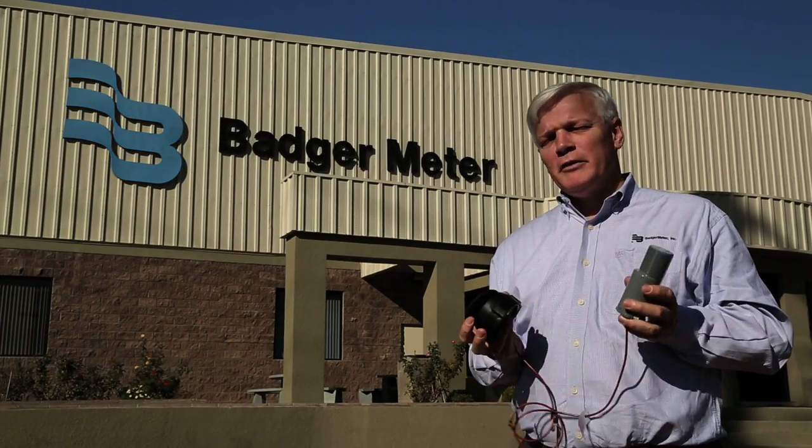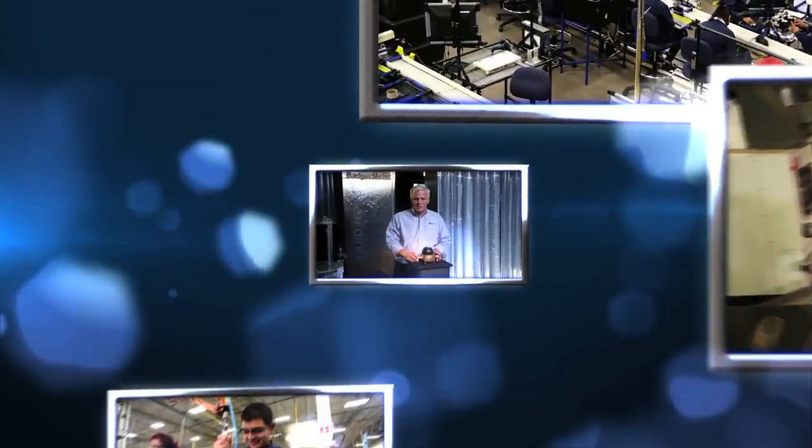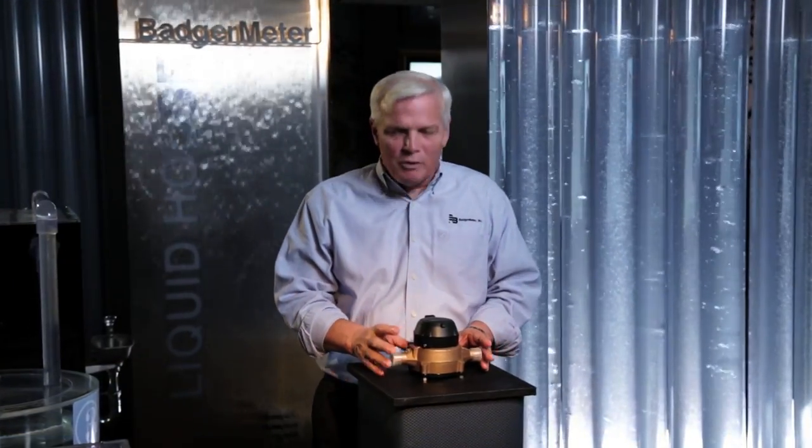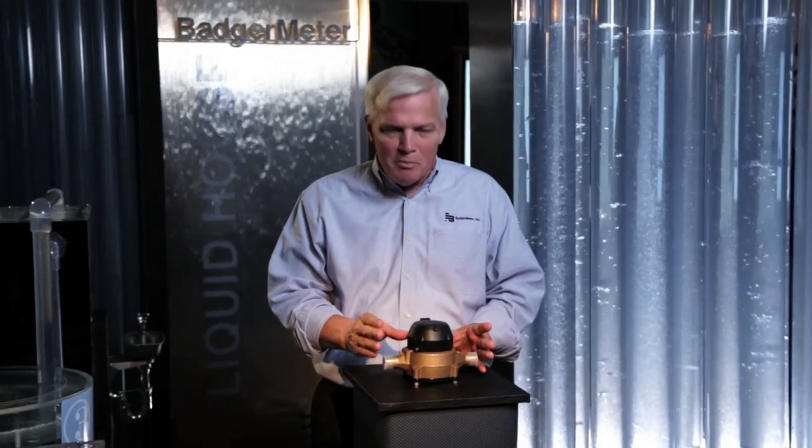The next part of our story starts here. That's the story of the Model 25 water meter. It's taken an incredible journey from skids of scrap to a finished meter, and it's amazing how many locations and hands were involved in making this a Badger meter.